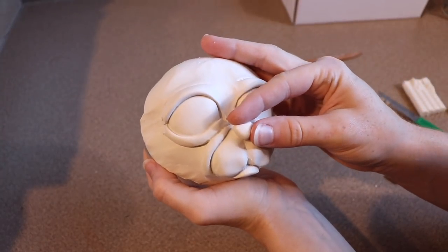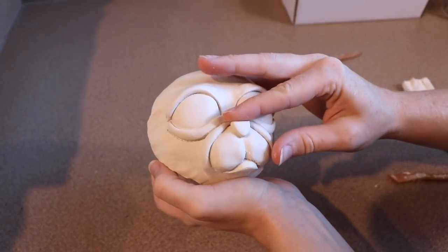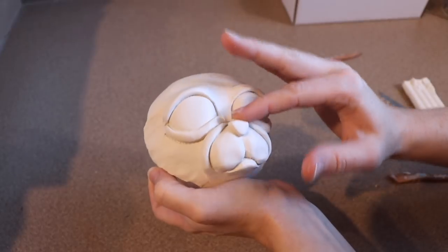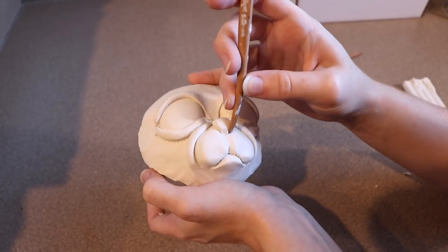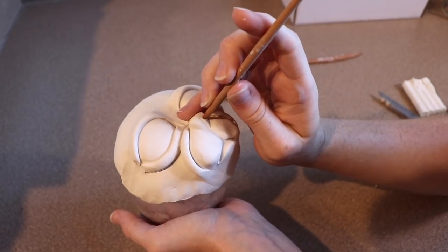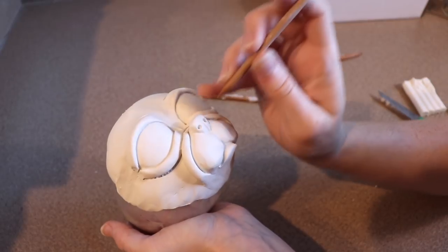Now I'm going to start on the nose. I could just use the amount of clay that's already there, but I want to make the nose stick out just slightly and make it a little bit larger. So I'm going to add a little bit more clay to the end and start blending it together. Once I like the shape of it, I'm going to use my tools to mark where the nostrils are going to go and then shape the rest of the nose.